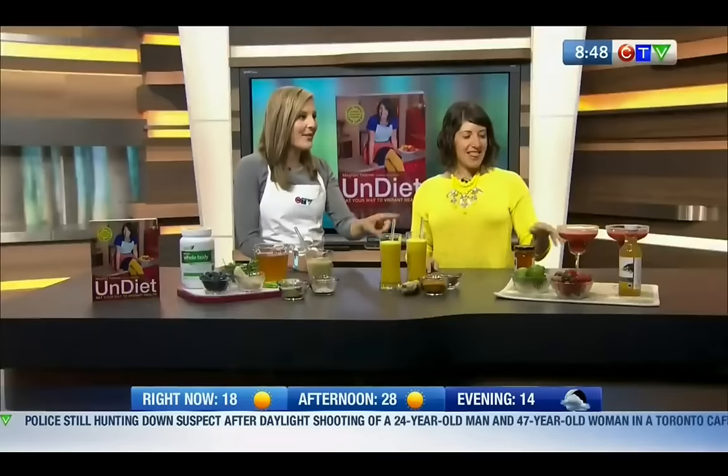Yeah, and what's really great — these are what I call mocktails. What's so great about them is they actually do the opposite for our health than what a lot of alcohol will do. So what are we going to start with? This looks so delicious.